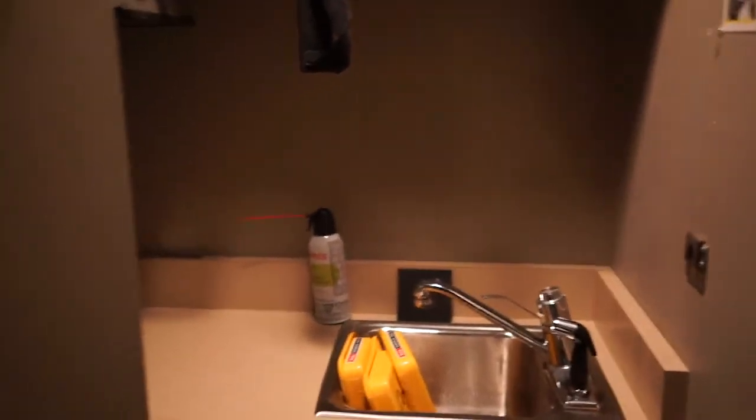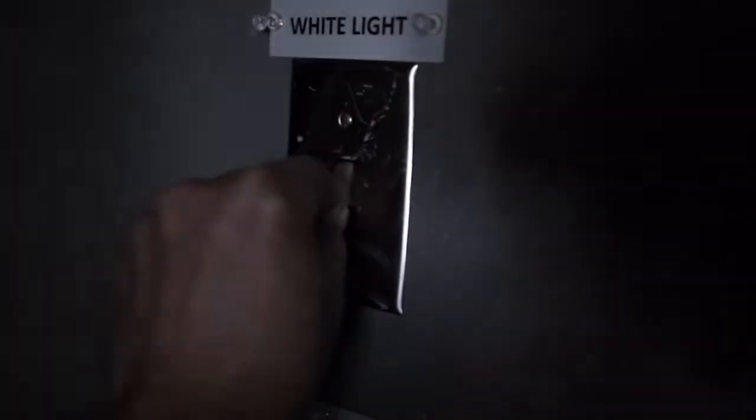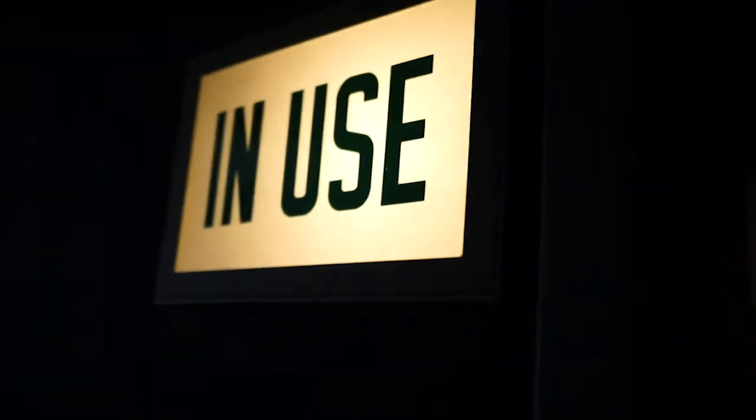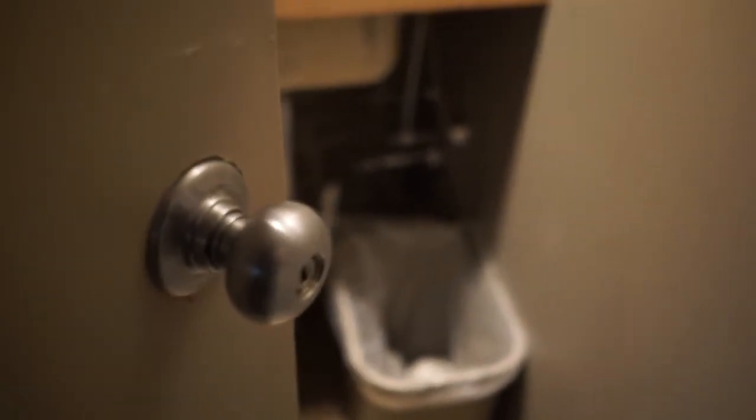The film loading rooms are in our hallway here, and they're very small. There are two switches on the wall — one for the white light, which you'll be turning off when you process the film, and another switch for the in-use light outside that shows you're presently using the room. These doors do lock, and I would recommend locking them while you're doing this procedure.